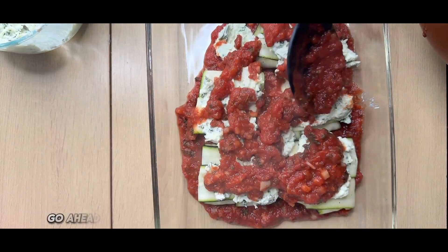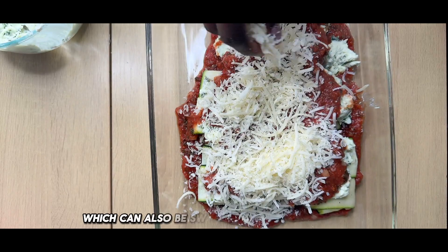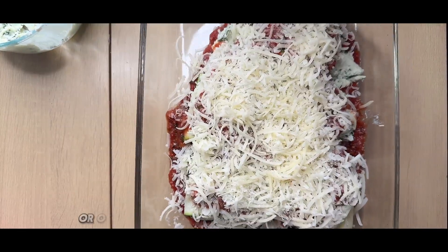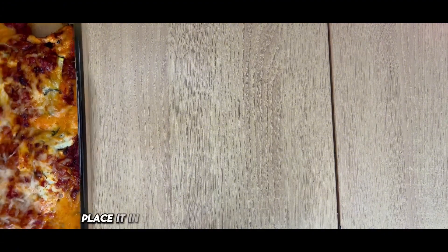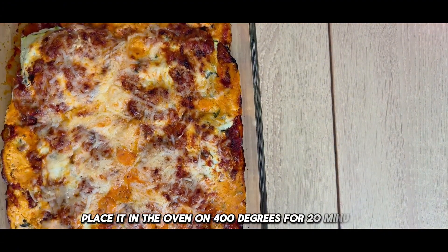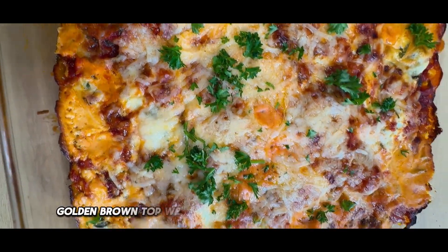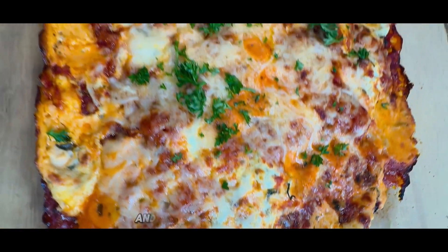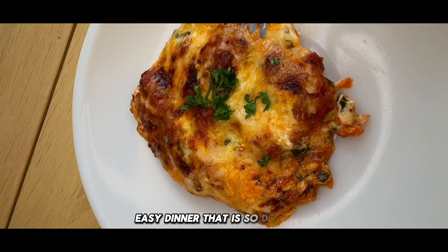Grab a little bit more sauce and just splatter it over the top. Then go ahead and top it off with the rest of your shredded cheese — which can also be switched out for vegan cheese or other cheese options. Place it in the oven at 400 degrees for 20 minutes and you should have a nice bubbly golden brown top. Top it off with some fresh parsley and you have a beautiful, quick, easy dinner that is so delicious.